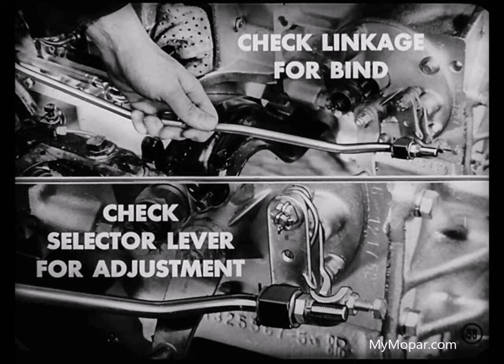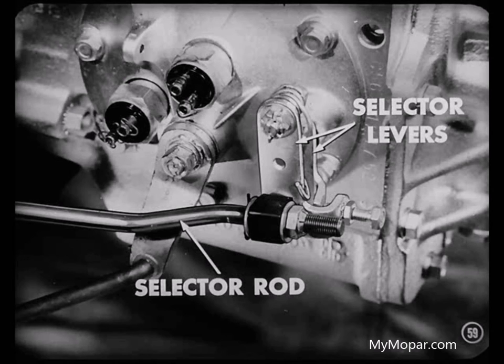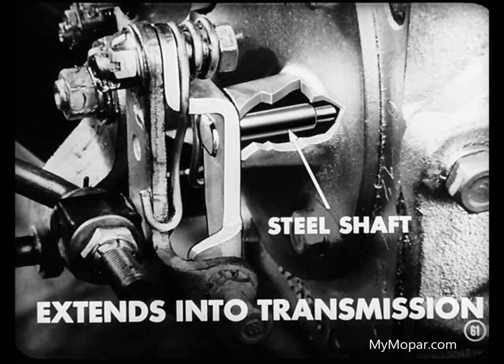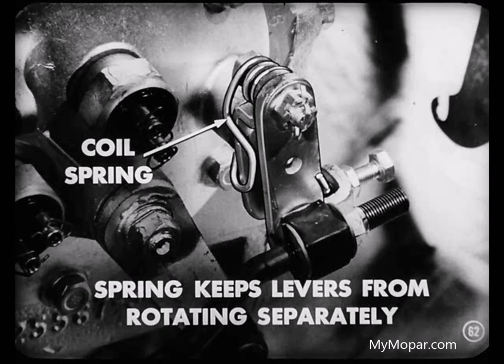Just how do those selector levers work, Lou? Very simply, Don. Any time you move the gearshift lever at the steering wheel — either up or down — the selector lever at the transmission moves also. This selector lever actually consists of two levers fastened together at their upper ends by a bolt and nut and a spacing sleeve. The inner selector lever pivots on a steel shaft which extends through the gearshift housing into the transmission. A coil spring, which fits over the spacing sleeve, has two spring hooks which snap over the two levers and keep them from rotating separately.